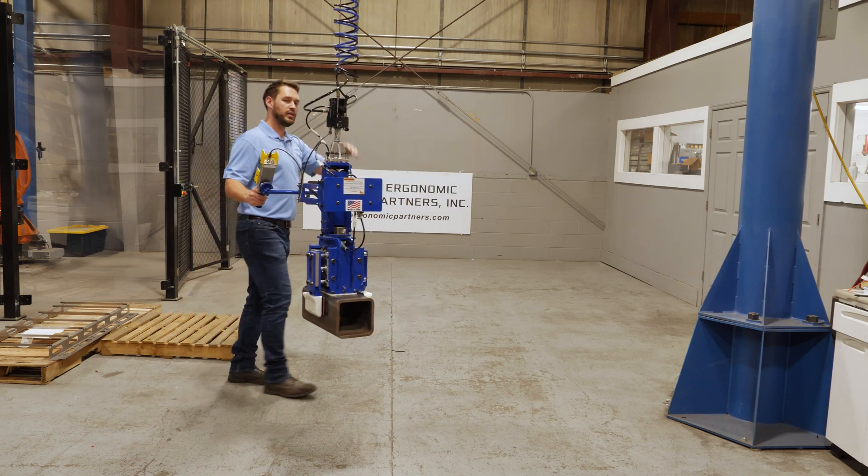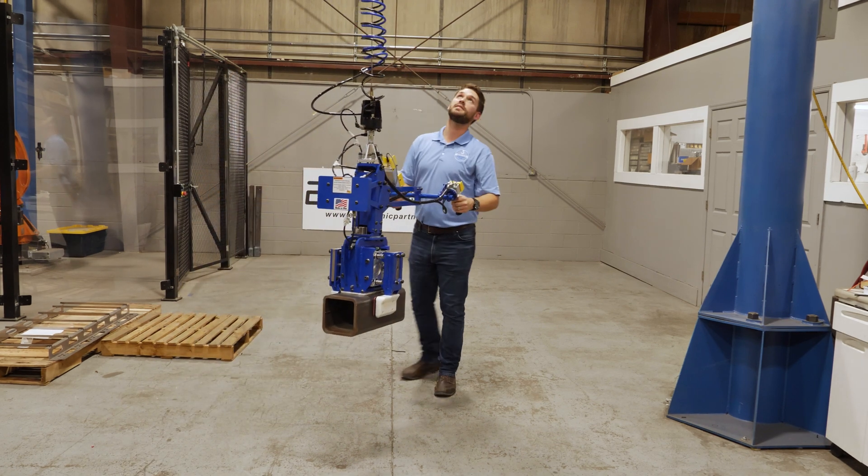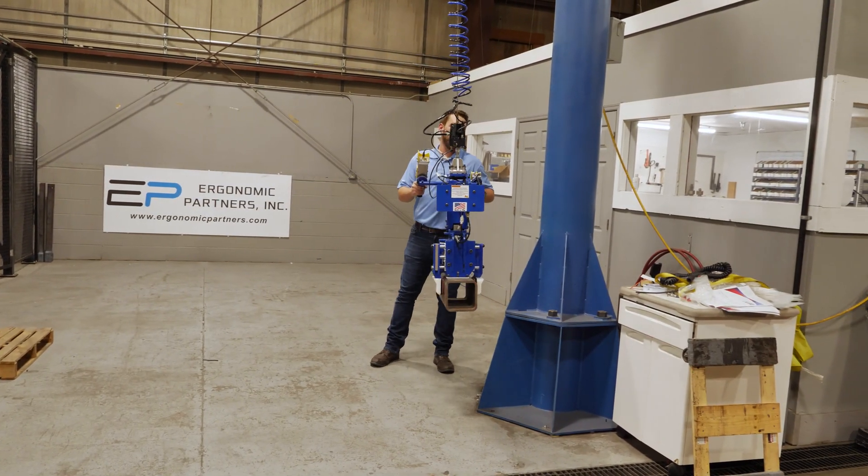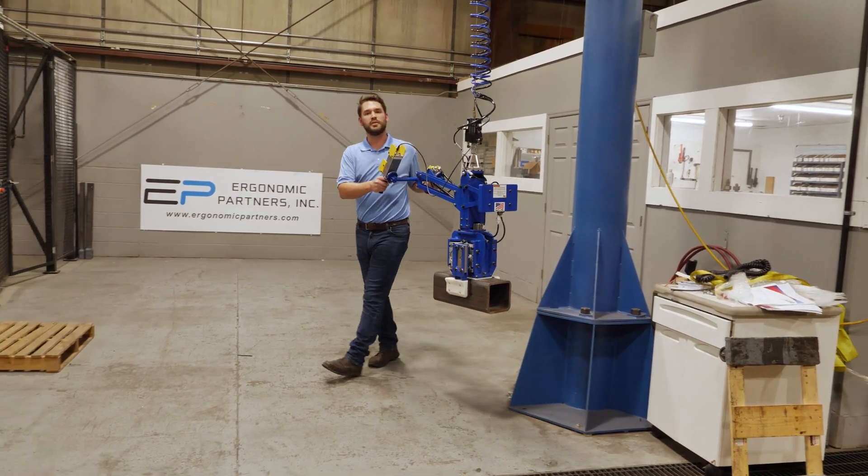The tool, as I mentioned, is on a Gorbel Easy Arm, which is an articulating lift device. So I'm able to get real close in here to the column. It offers the operator greater flexibility within the work cell.